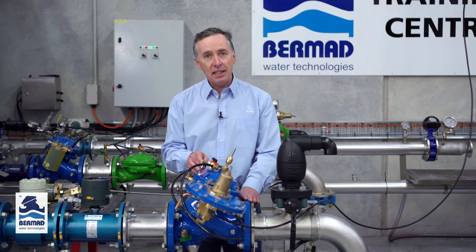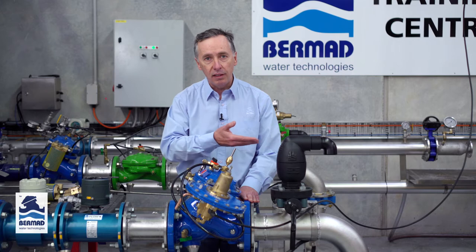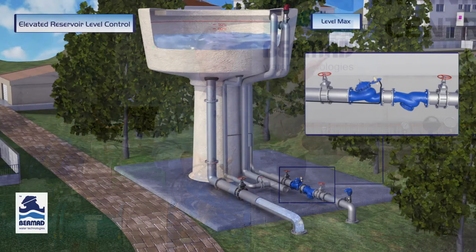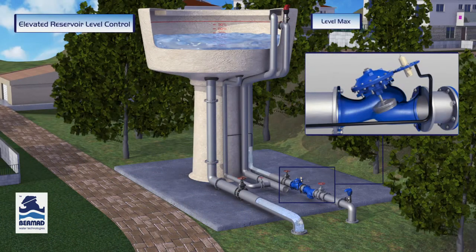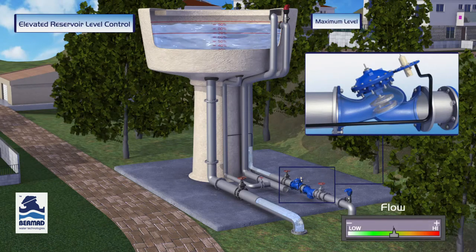Before going through the setting procedure it's important to understand the functionality of the valve. This control valve is designed to allow water to pass through the valve and to fill a ground storage level tank or an elevated storage reservoir. Its function is to basically say when the water is flowing through the valve and the level rises to a high point we want the valve to close. When that level drops by between half to one meter we want the valve to open.